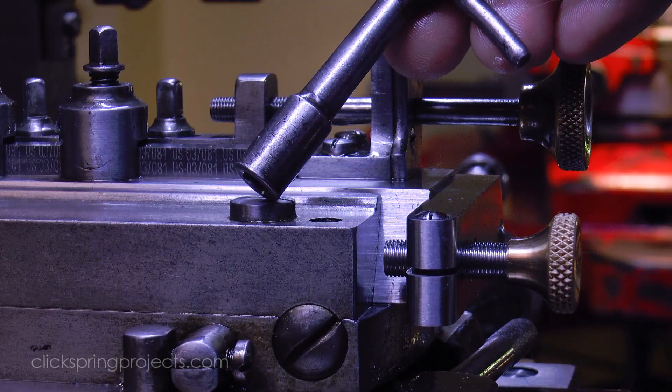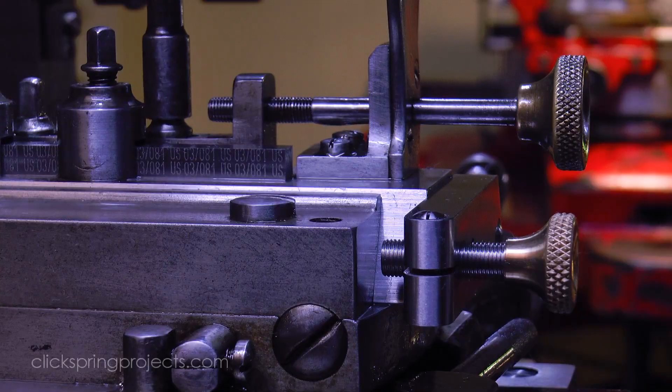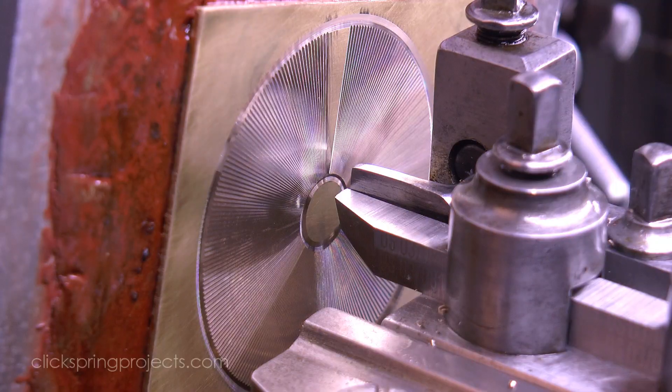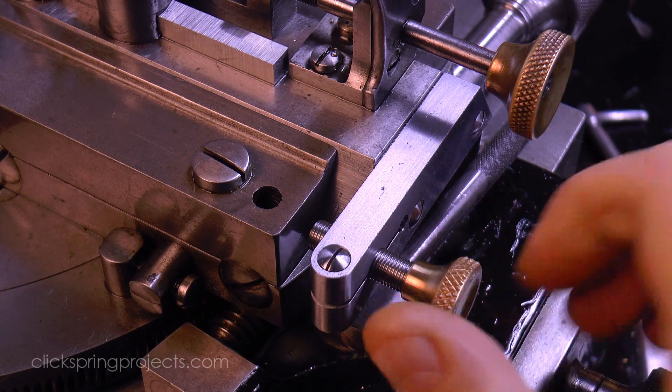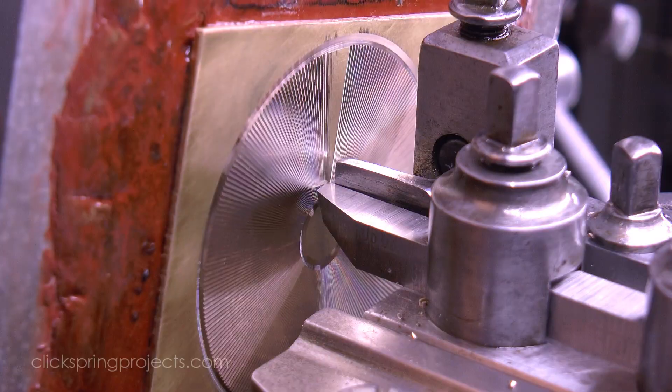If it suits the circumstances, at this point the standard guide can be retracted. The actual cutting happens under pressure, so I've found it helps to set the stop slightly high, to leave the cutter just clear of the most recent cut.